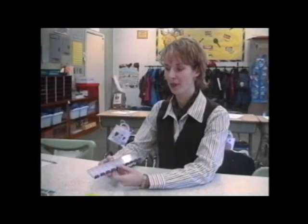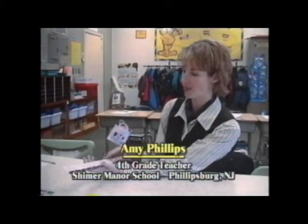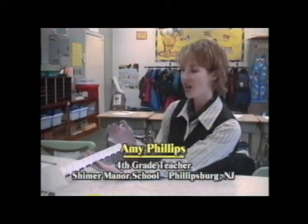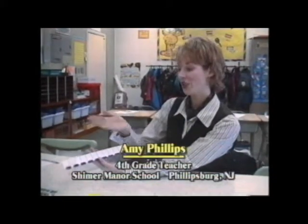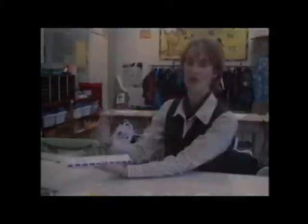I think that when children pick up a regular ruler, it's pretty overwhelming for them to see all of these lines. But the fact that you can pull them apart and start with the basics by just looking at the inch, and then looking at the half inch and building your way up, it just is a lot more clear. You can make sure that they get the half inch before they move to the quarter inch.